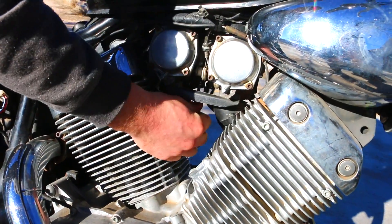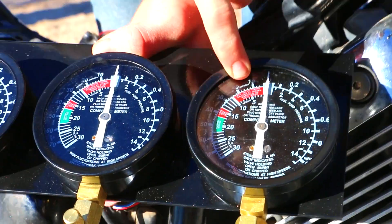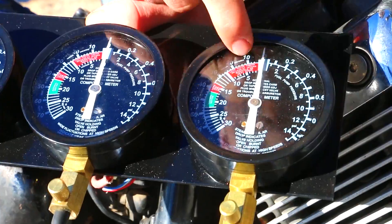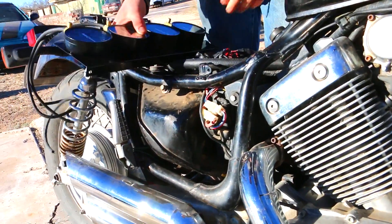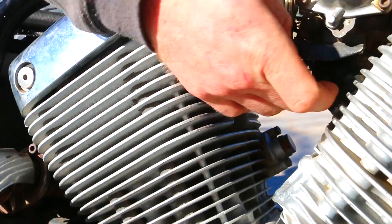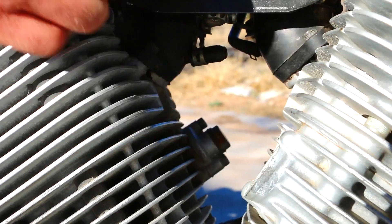There are other ways of testing them. You can put a set of vacuum gauges on this. Some vacuum gauges have a spot in the vacuum that will tell you if you have a leak in the intake manifolds. But you can also just do it by sight. It is possible that you can have a crack that doesn't go all the way through, and in that case it obviously would not be bad.